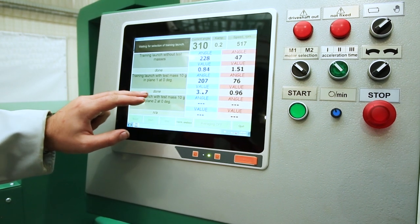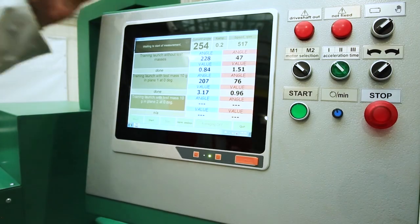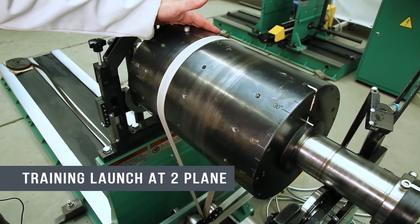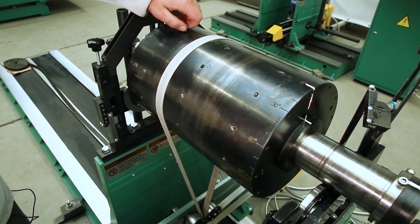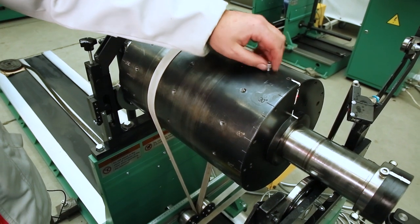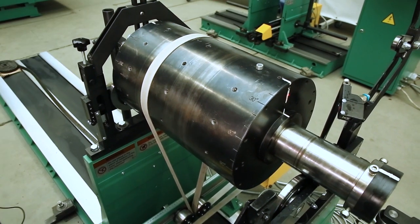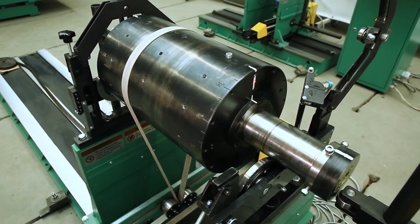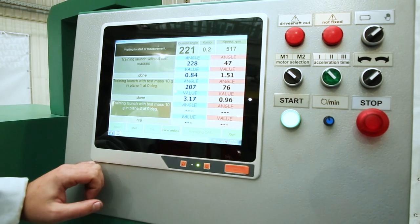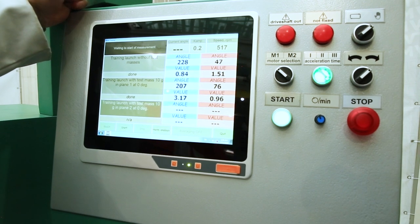The next step is to select the start on the second plane with the weight installed on the second plane. After starting with the load on the first plane, we return to the same position, unscrew the control load, and transfer it to the second plane. Again, opposite the label, we make a start on the second plane. We press start rotation, wait for the rotor to reach the set speed, and press start measurement.